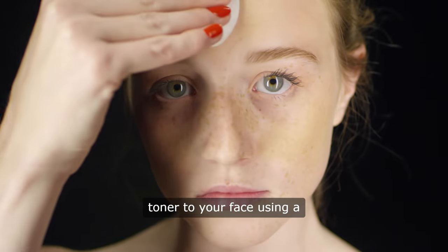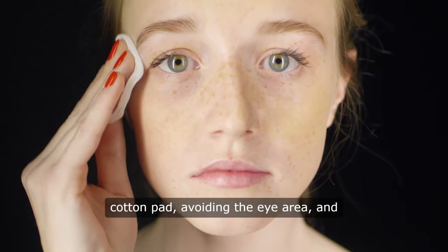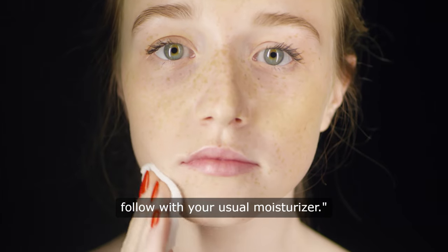Apply the toner to your face using a cotton pad, avoiding the eye area, and follow with your usual moisturiser.